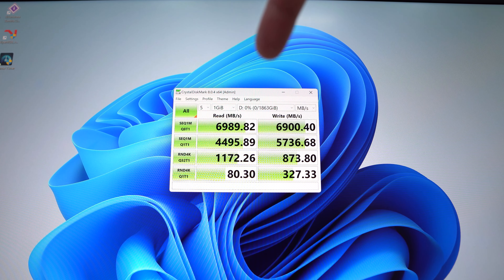If you are looking for a Gen 4 NVMe SSD, this is one that I would definitely recommend, especially if you're going to be installing it in a PlayStation 5, because it does have the built-in heatsink.